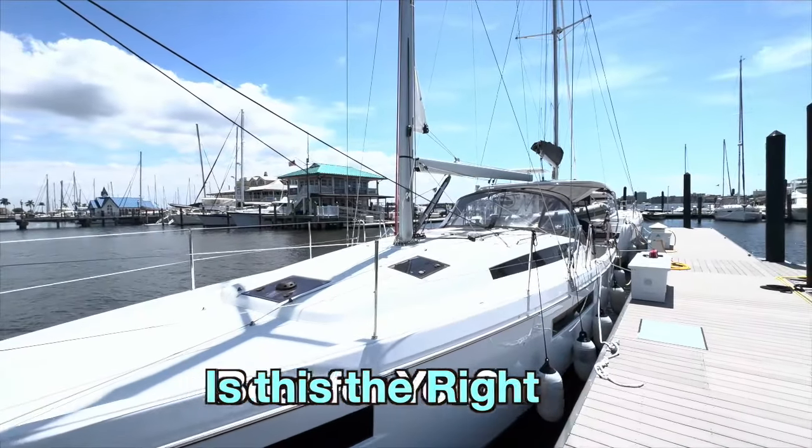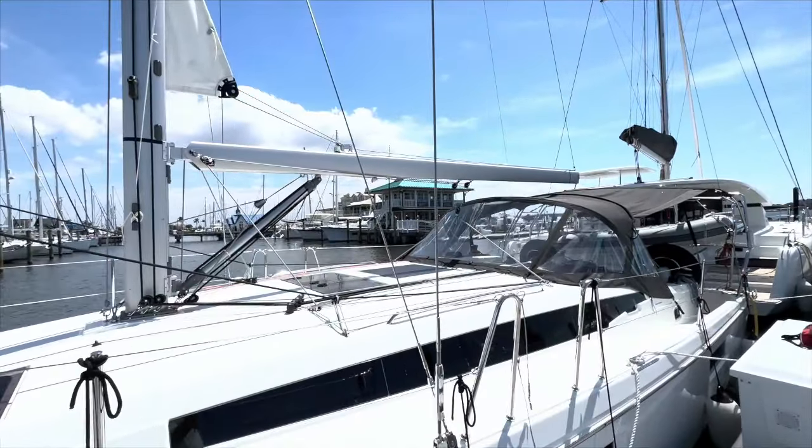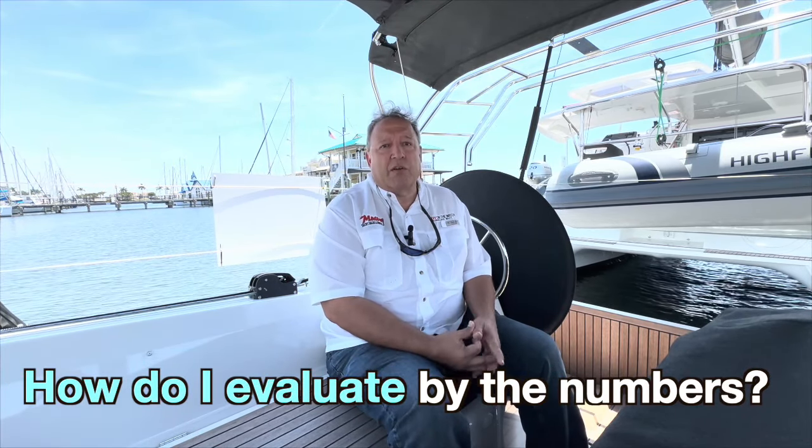Is this the right boat for you? Today we're going to start with a beautiful 2024 Jeanneau Odyssey 410. We're going to do a walkthrough of the boat and take it into consideration if I was a cruiser — showing you what I look at when considering a boat like this for coastal cruising or a transatlantic crossing, as this is a 41-foot boat. In the second half of the video we're going to talk by the numbers, looking at capacity and calculating how many days we can run before having to replenish.